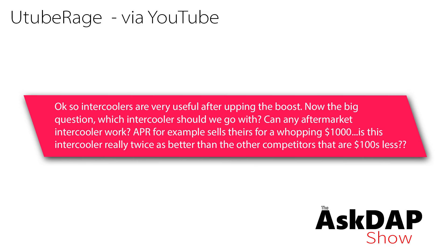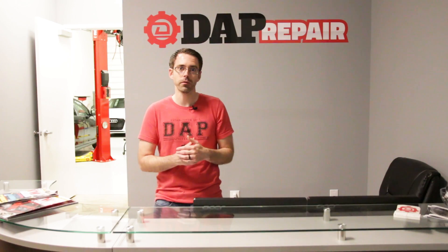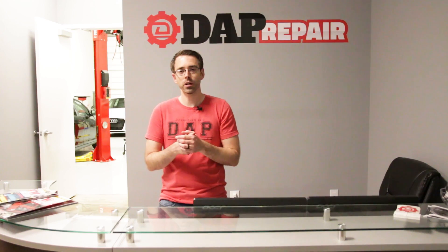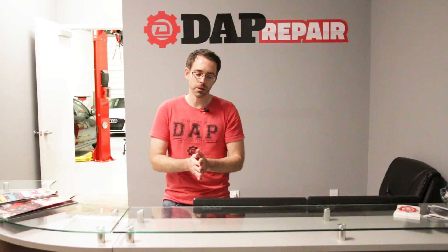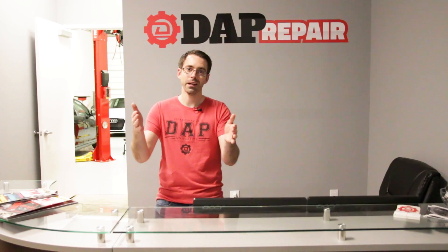YouTube Rage asks: intercoolers are very useful after upping the boost — which intercooler should we go with? Can any aftermarket intercooler work? APR sells theirs for a whopping $1,000 — is it really twice as good as competitors that are hundreds less? Are there differences in intercoolers? Yes, certainly. This gets really dicey because no one has really put together comparisons between an eBay intercooler, a mid-range intercooler, and a high-end intercooler. The biggest difference you'll find is core quality — there's a huge disparity in quality. Low-end intercoolers often use a tube-and-fin core: cheap to manufacture, flows well, but doesn't cool nearly as efficiently.